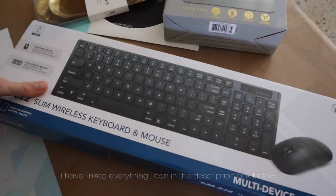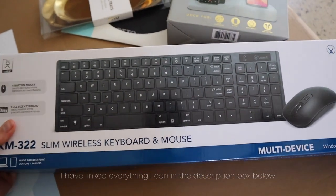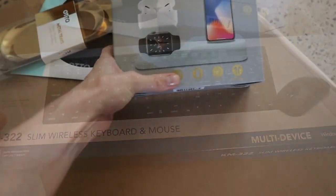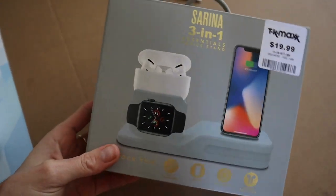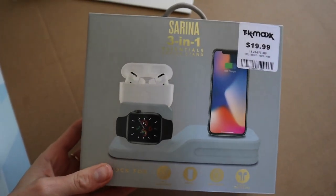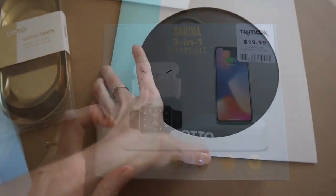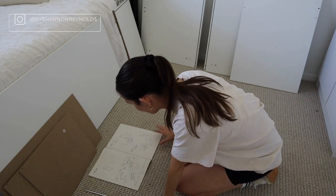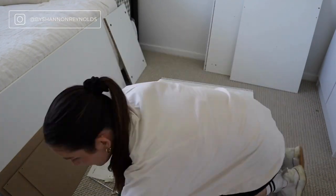I also bought a wireless keyboard and a wireless mouse. I then bought this little charging station for all of my electronics, and then this black mouse pad.